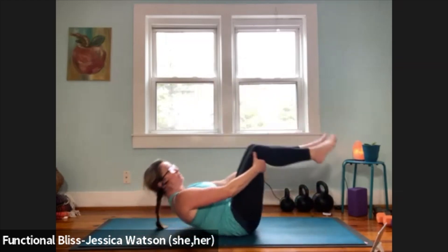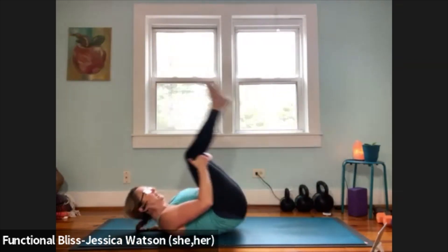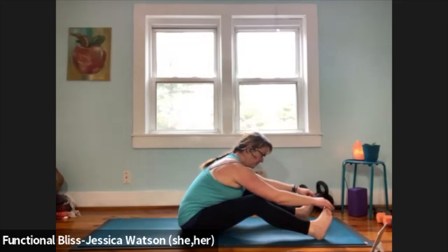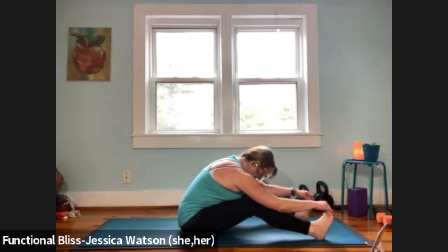Catch the backs of the thighs and start to find a little rock and roll — tailbone to top of head, take a couple of rocks working the length of the spine. Once you feel good and ready, catch a little momentum and come up to a seated rag doll. Feet are about hip or shoulder distance apart with a generous bend in the knees. Think up and over — pull the belly up and over and fold, letting your belly and chest rest on your thighs. Let your hands find a comfortable handhold and soften through the back of your body and the back of your neck. Take one more breath.